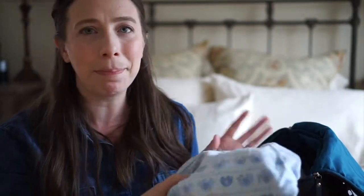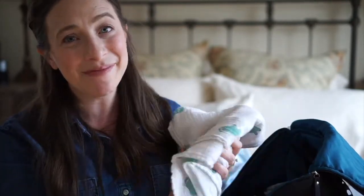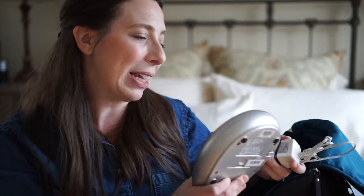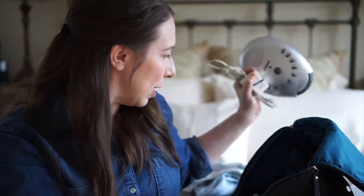One of these sleep sack sleeping bag things for kids — the sleep blankets, I forget what they're called — but they zip up. One of those for him. And then a muslin blanket that I use actually not so much as a blanket, but I use it to hang over the edge of the pack and play so he can't see his sister in the room with him, because they share a room when we're out of town at my in-laws. And then I also have a sound machine with cord, because my kids need sound machines when they're sleeping.